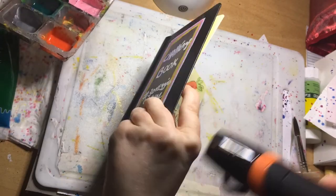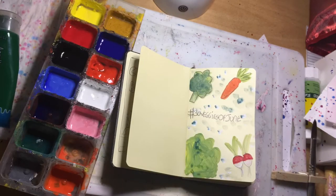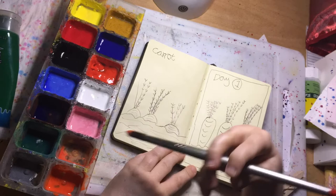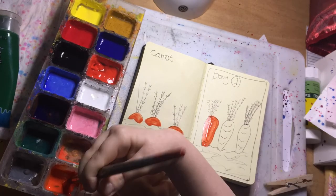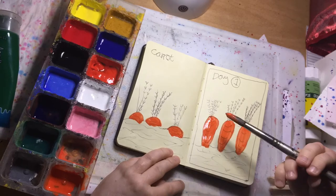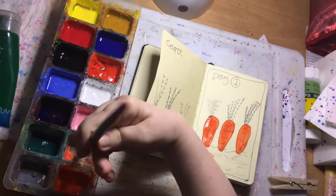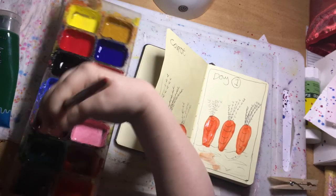I'm going to be using my heat gun to just dry off that page and then I'm going to be flipping to day one. Today's prompt word is carrot, so I've already pre-sketched off camera some carrots growing out of the soil, and I'm using my gouache to paint the carrots and the soil with my pre-ready paint colours.